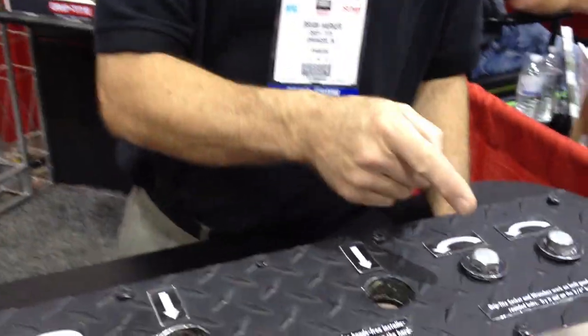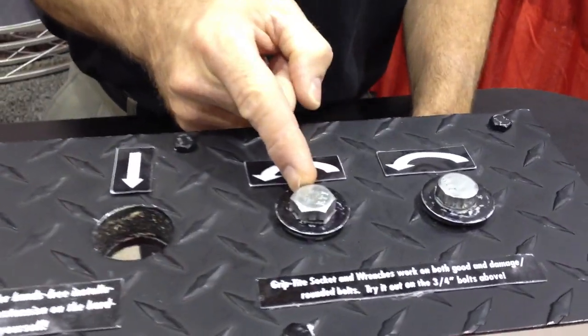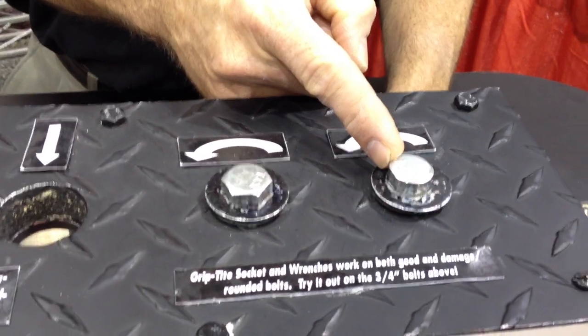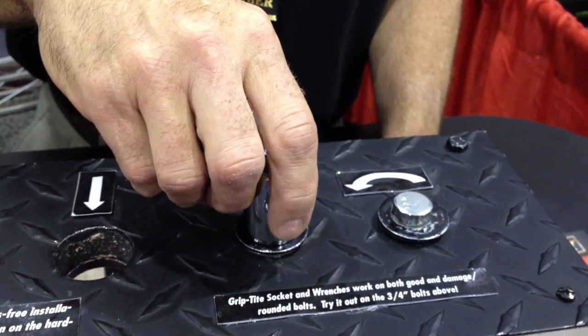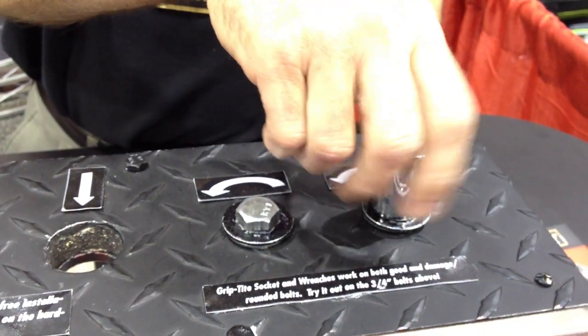Well, let me show you. What we have here represents a good bolt with good corners, and this is a rounded bolt not looking so good. If you take a normal socket, it's going to work on the good bolt, and it's not going to do anything on the rounded bolt.